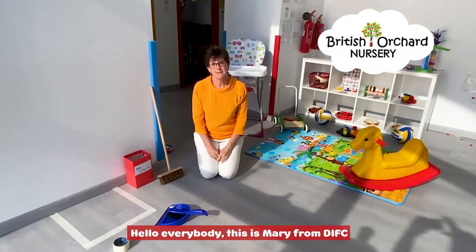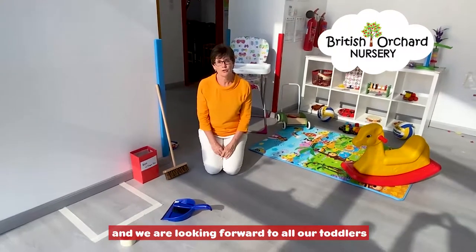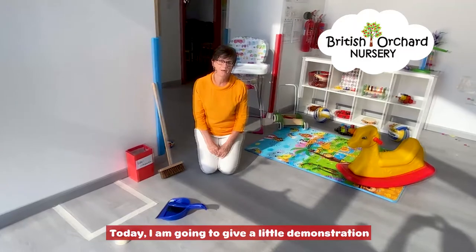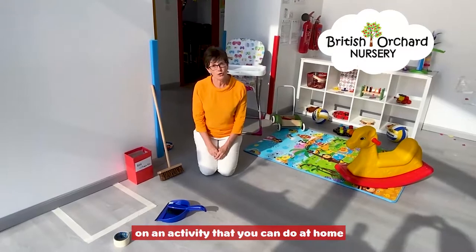Hello everybody, this is Miss Mary from DIFC. We miss you all and we're looking forward to all our little toddlers coming back to Central Park Tower. So today I'm going to give a little demonstration of an activity that you can do at home.